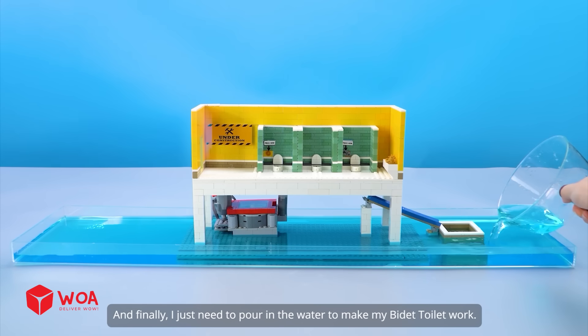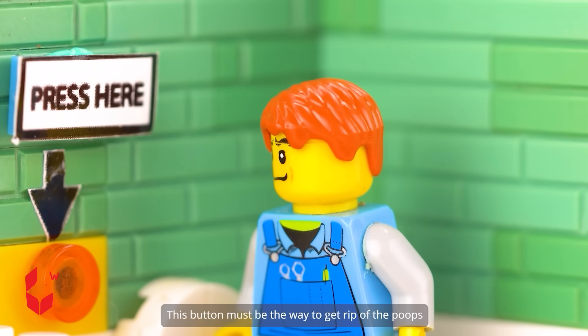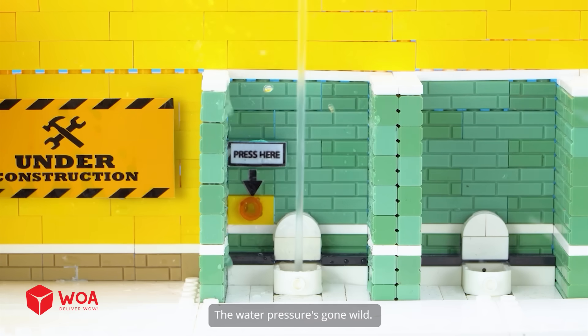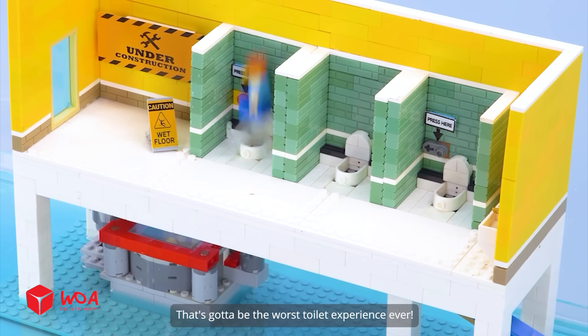And finally, I just need to pour in the water to make my bidet toilet work. This button must be the way to get rid of the poop. The water pressure's gone wild, and it just blasted Calvin up out of the toilet. That's gotta be the worst toilet experience ever.